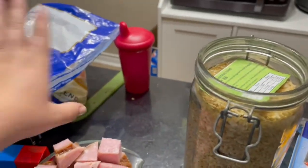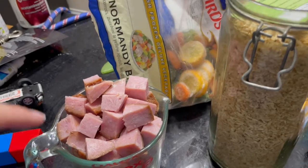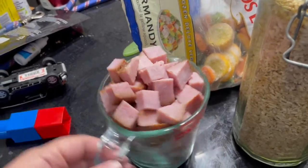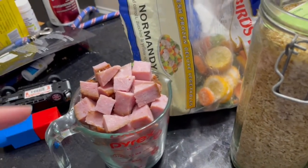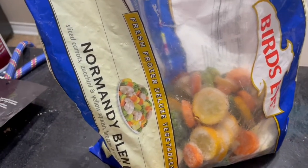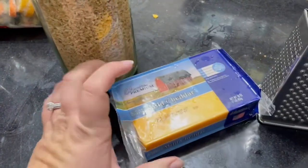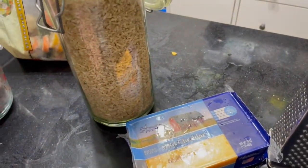Today we're going to be doing a cheesy vegetable ham dinner. I've got my ham — you could also use chicken, which would work really well. We're using up leftovers from a ham dinner over the weekend. Turkey or whatever you have on hand works too, or you could skip meat entirely. I've got a bag of Bird's Eye mixed vegetables, brown rice, and some cheddar cheese to shred up. Pre-shredded cheese works just fine. Don't go out and buy anything special — it's a really easy dinner.